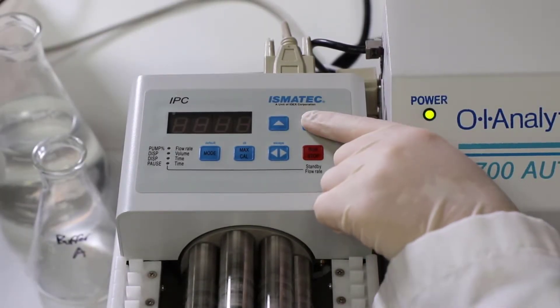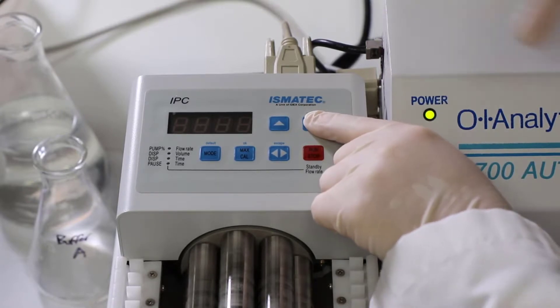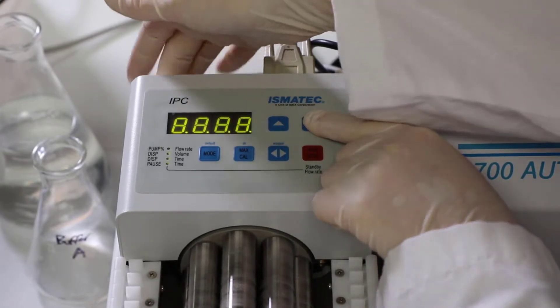To program the pump, you're first going to hit the settings button and hold it, and while you're holding it, you're going to flip on the power button in the back.